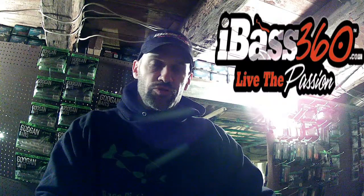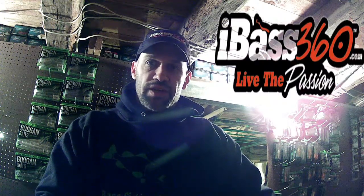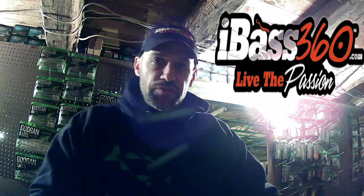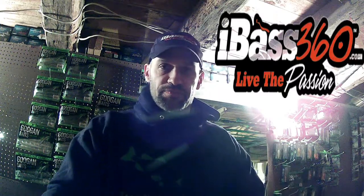So if you get a chance to get out and do some jerkbait fishing before it starts to ice up, give this a try and hope you catch a couple fish. See you next video. Thanks.